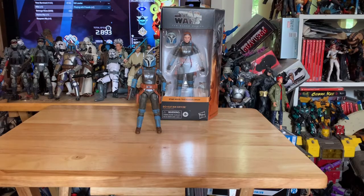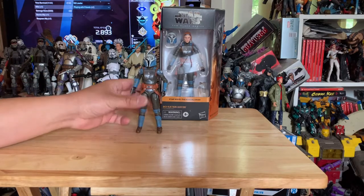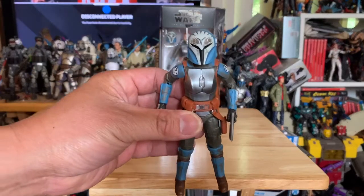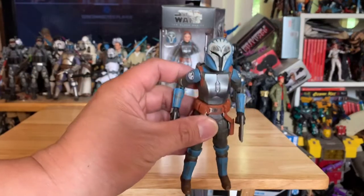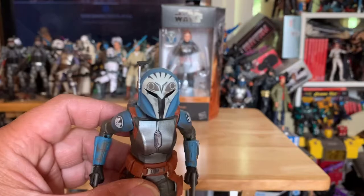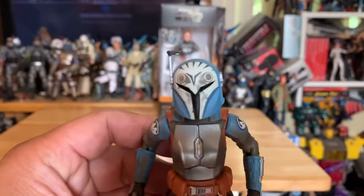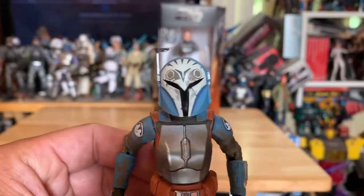Hello, welcome back to my channel. What we got for you here today — we got the Star Wars Black Series Bo-Katan Kryze. Check her out. I'm really impressed with this figure. I like how they sculpted everything about her, especially the mask. Look at the helmet right there — that little detail looks really, really good.